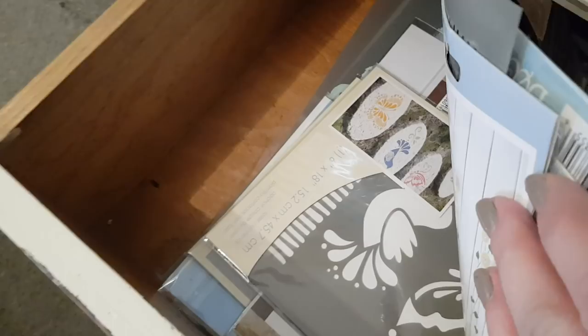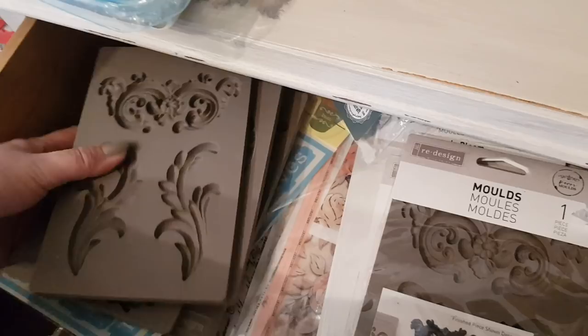I also want to show you in this top drawer — I've got lots of the moulds as well, the redesign moulds. So if you're doing upcycle projects and you want to put on a nice bit of detail, all these sorts of things do that. I've got some stencils here, like chives and stuff, herbs, loads of stencils down the bottom. As you can see, I don't have time to go to work — I need this to be my full-time job. I've got so much that I want to do for you guys, but at the moment time and energy are the tricky parts.